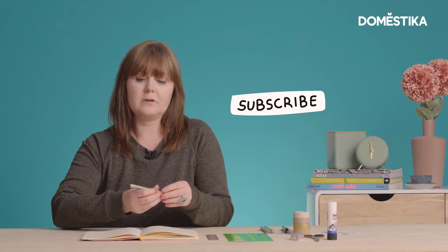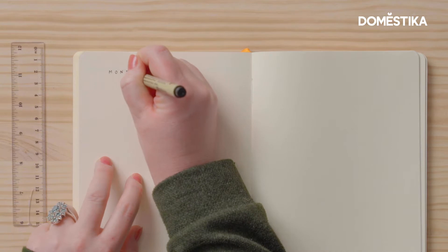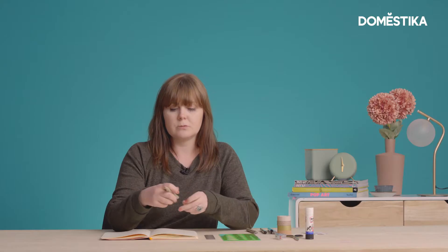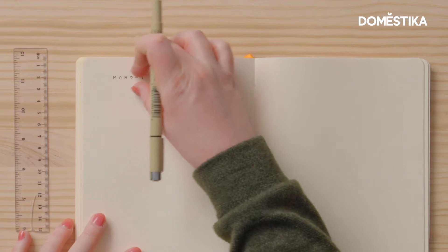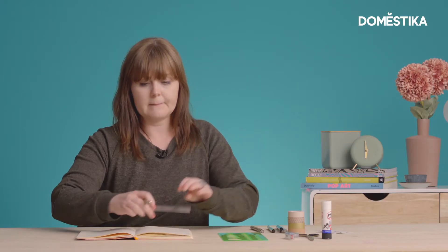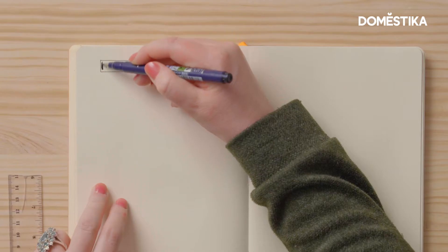First of all, I quite often like to write with a certain size of pen. If I pick up the wrong one — for example, I don't want my writing to be that thick — so I need to do something to cover this mistake up. What I'm going to do is cover over and make different headers. I'm going to black out a box and then write the day of the week in white. I'm using a brush pen to do this because then I can cover more area quicker.